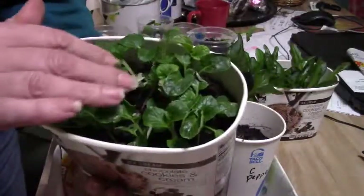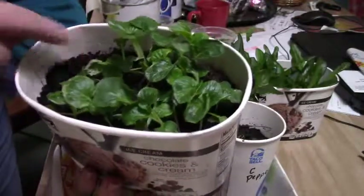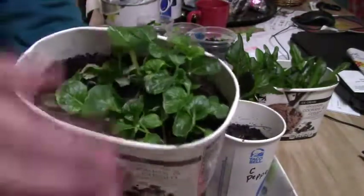As soon as we get some weather that's not in the teens or twenties these are going to go outside, as will this bok choy. I had a few seeds — they got a little dry since I forgot to water them one day. This is my bok choy.